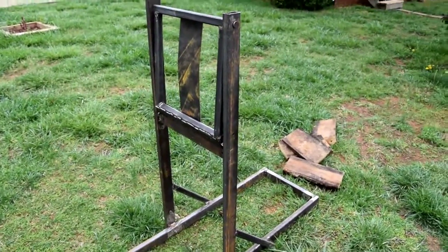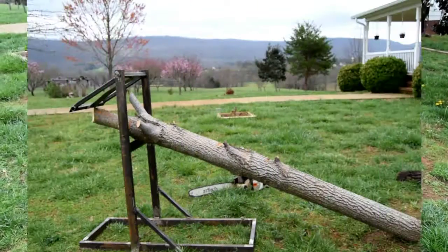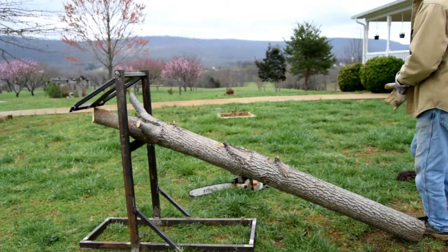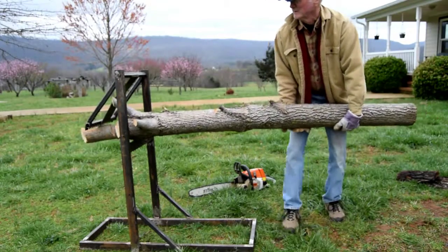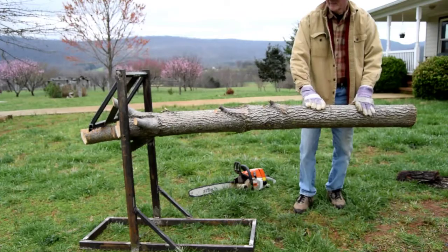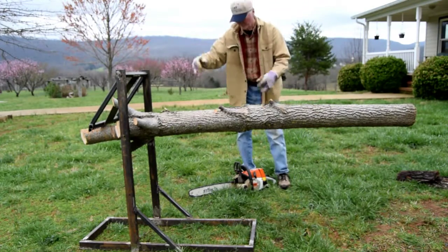Kind of looks like a medieval torture device, but let's see if it works. I'm guessing this log weighs around 50-60 pounds. Put her in, lock her down. Teeth bite into the end to firm it up.